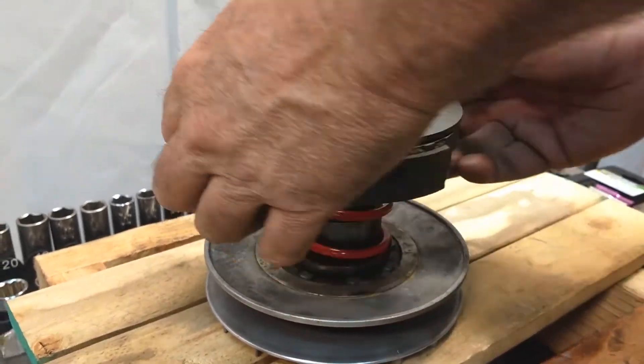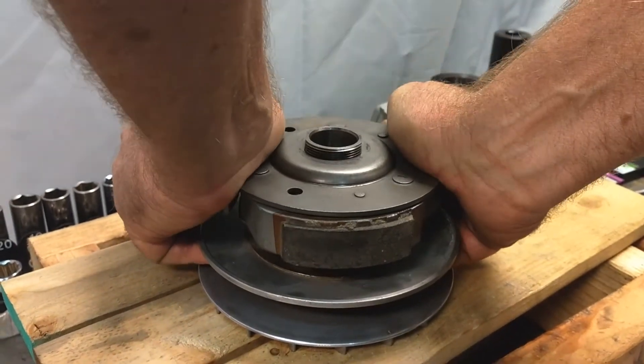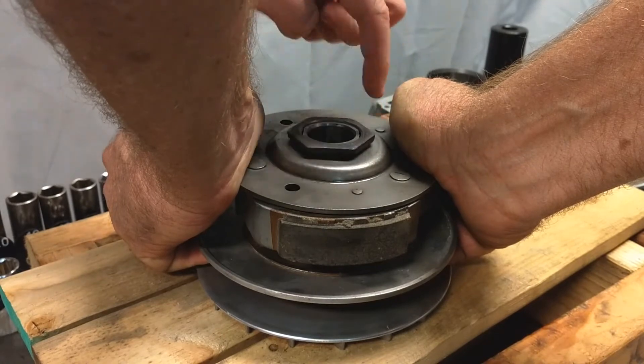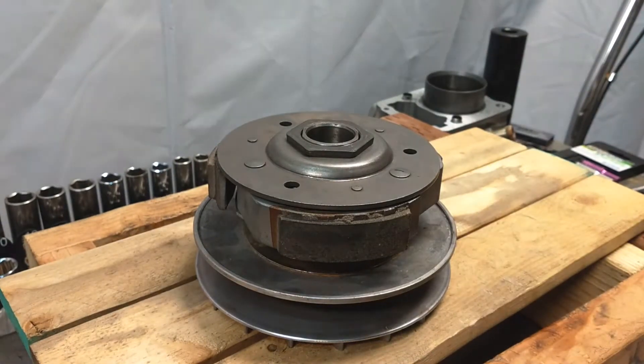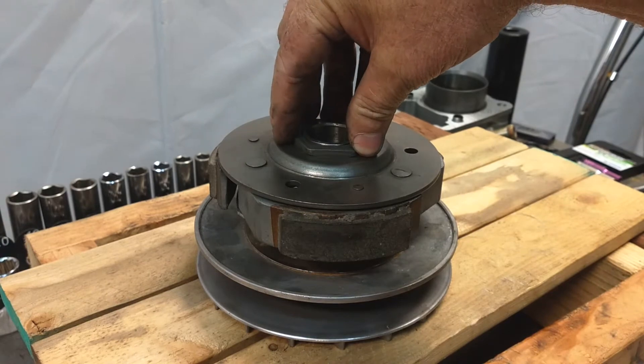Now I've got a second set of hands. I'll show you how easy this is just by hand — I can squeeze this on there and get it put down, and the second person just holds it like that. Now I can get down with the torque wrench and impact and get this tied down to the correct specifications.